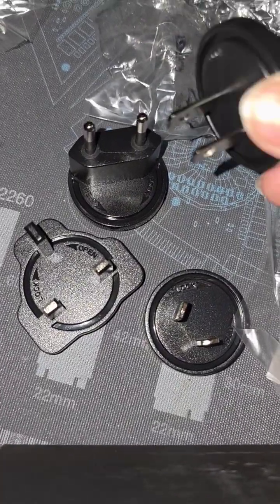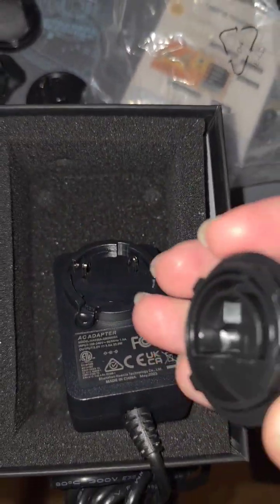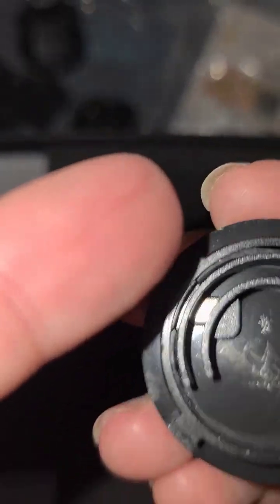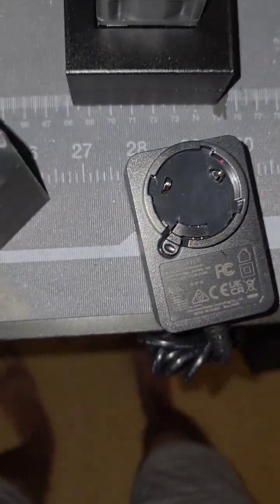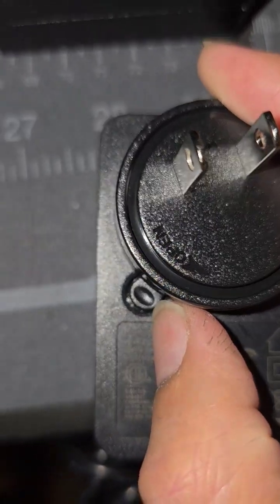Here are your alternative connectors along with the U.S. standard. All you've got to do is line up the different points around the unit with the power. If we just slide that in like so, it will twist and lock in — and there's your locking tab.